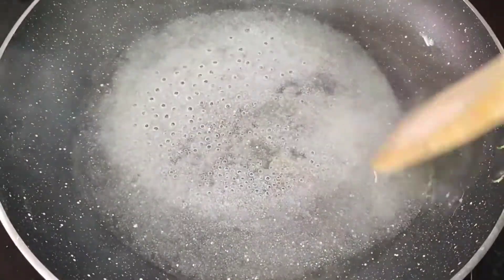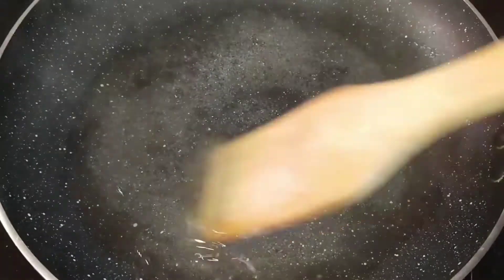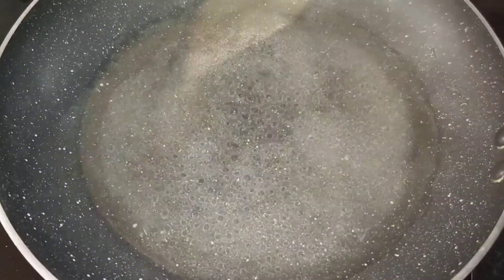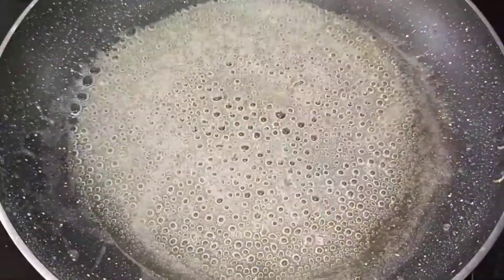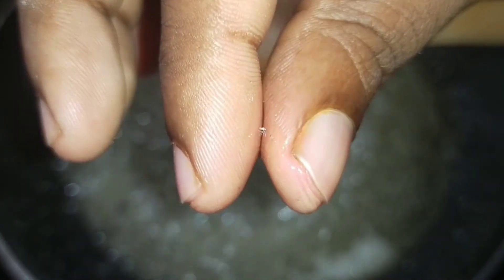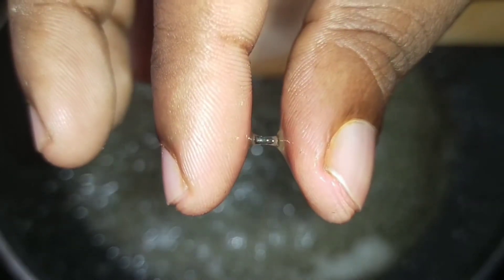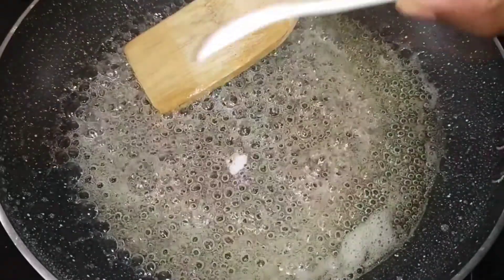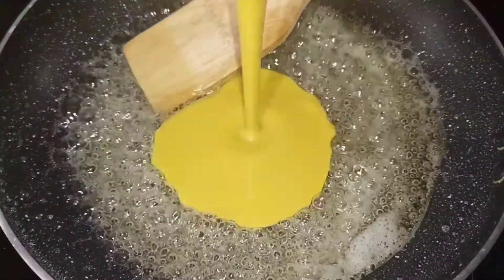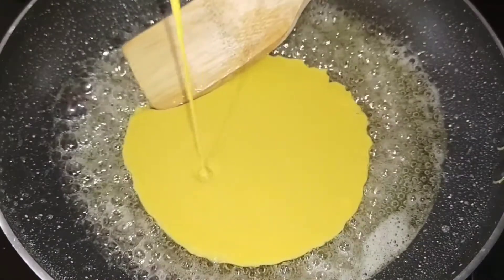Now, we have to make one string consistency in medium flame. This is correct. We are going to make this shape. The essence is for satu. Let's make one string consistency in medium flame.